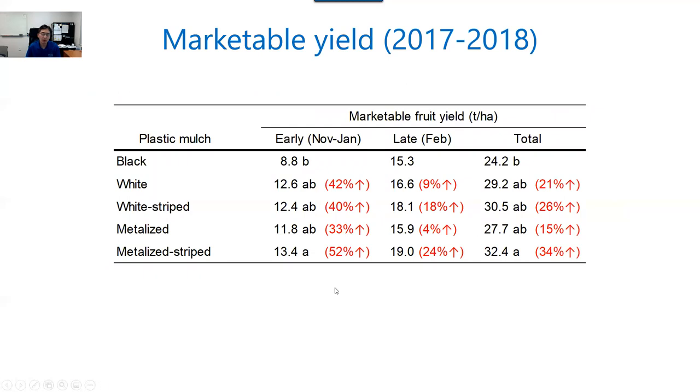I'm going to start with the yield data. This is the yield data from the 2017–18 season. You can see five treatments: black, white, white stripe, metallized, and metallized stripe. We have early season yield from November to January, late season yield from February, and total season yield. You can see all reflective mulch treatments increased early season yield by 33 to 52 percent — a great yield increase.